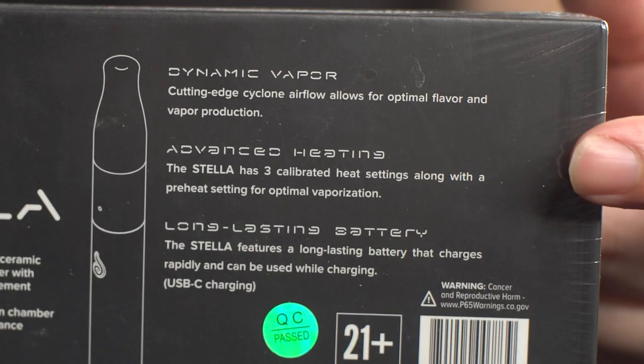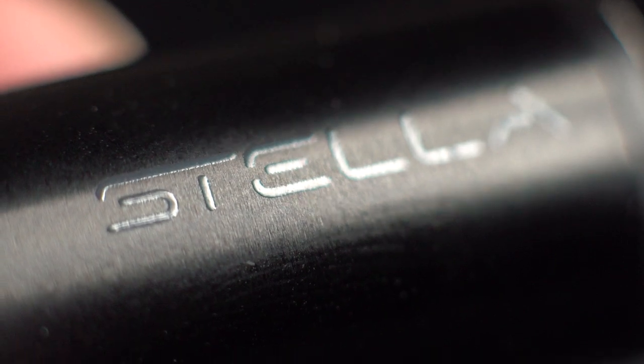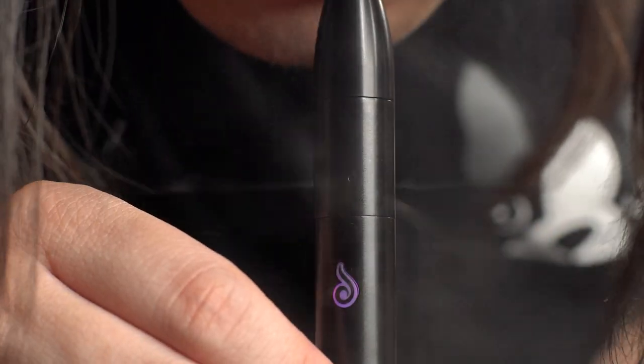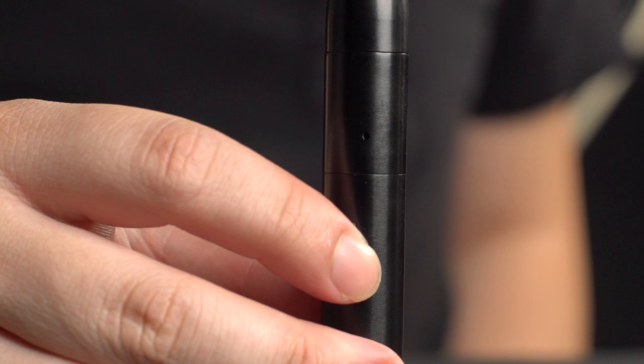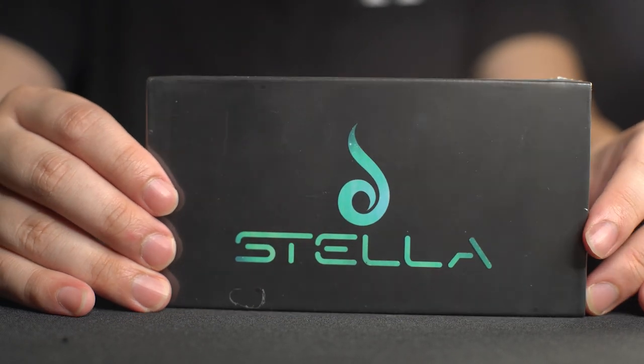There are a bunch of key features about the unit here. There's also a diagram of the atomizer. The Dr. Diver Stella has a cutting-edge cyclone airflow that allows for optimal flavor and vapor production. It has an advanced heating system. The Stella has three optimal heat settings, along with a preheat setting for optimal vaporization. The Stella features a long-lasting battery that charges rapidly. It can be used while charging, and it's USB-C.